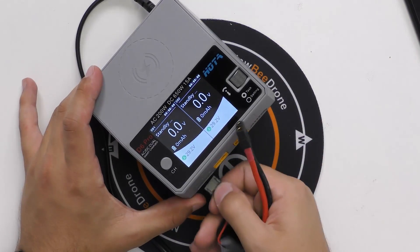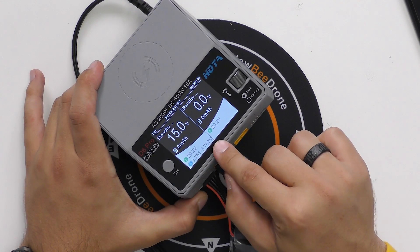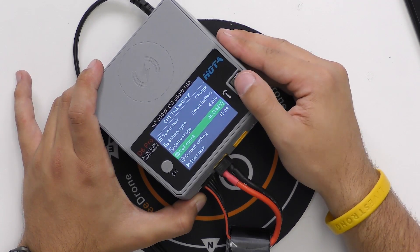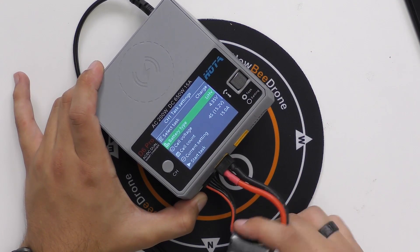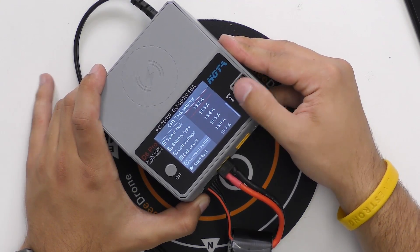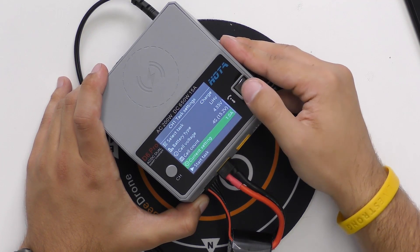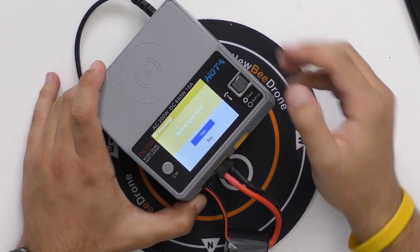Now let's grab a battery. I'm going to plug this LiPo into channel 1. You can see all the voltage for the cells right there. Hit channel 1, hit select, and you can see it's automatically selected the cell count — 4S, 14.8V. I'm going to change the battery type to LiPo high voltage since this is a high voltage battery, and then change the amperage to 1 amp. Go ahead and hit start task — it double checks that this is a high voltage battery — hit yes.